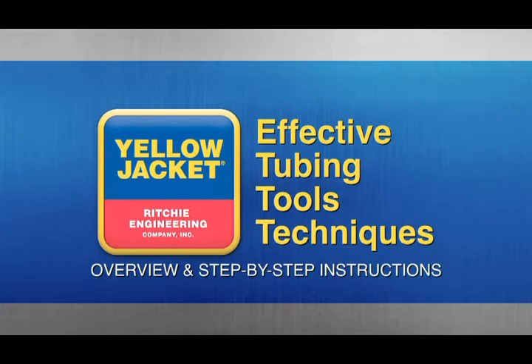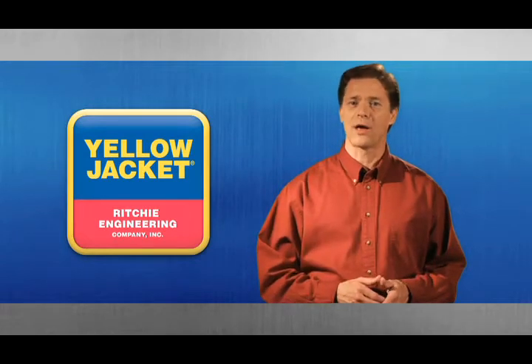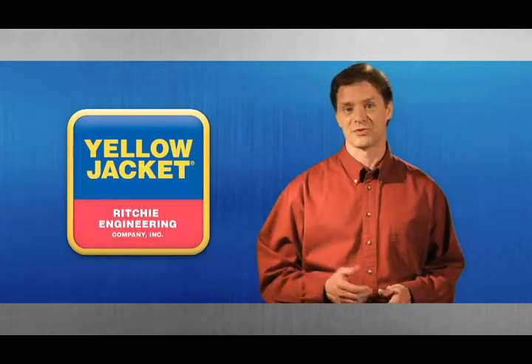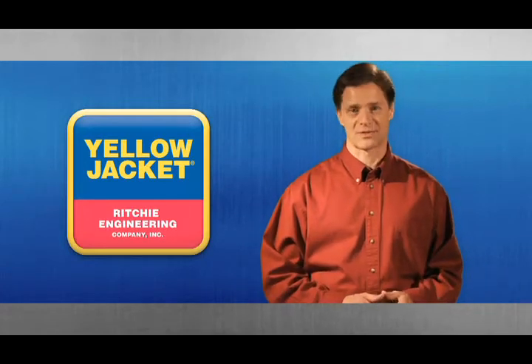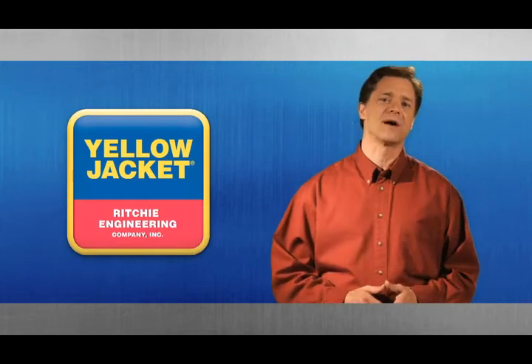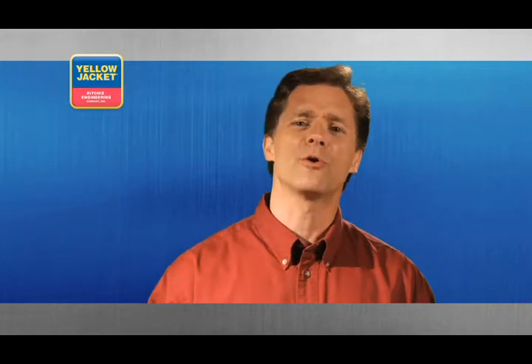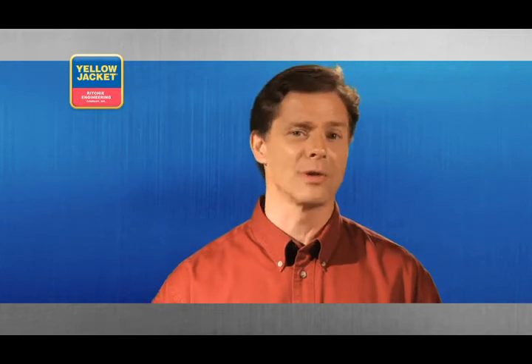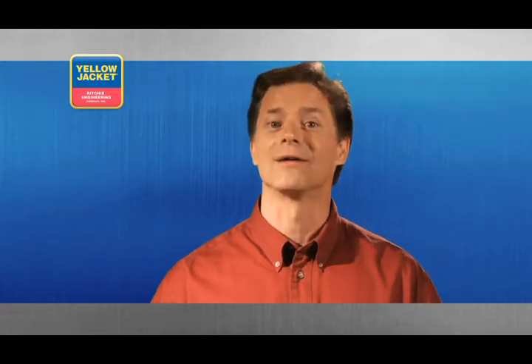Welcome to Effective Tubing Tools Techniques: Overview and Step-by-Step Instructions. With the largest single line of top-quality, durable HVAC and R tools in the industry, Yellow Jacket is a name professionals like you all over the world have come to trust. This is the third in a series of videos designed to help you work smarter and safer. We offer you the instruction and straightforward how-to knowledge to go along with the tools you rely on to do your job. We hope you'll find this guide beneficial to both you and your business. Now, let's get started.